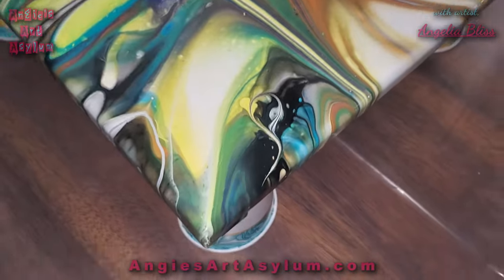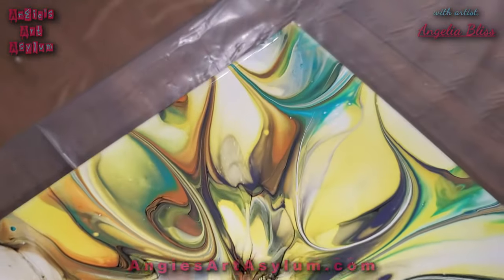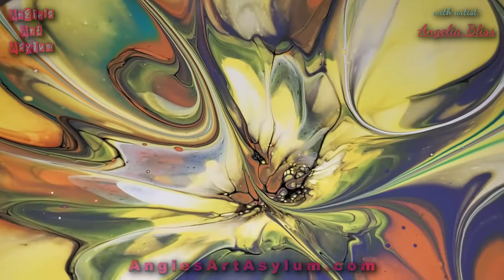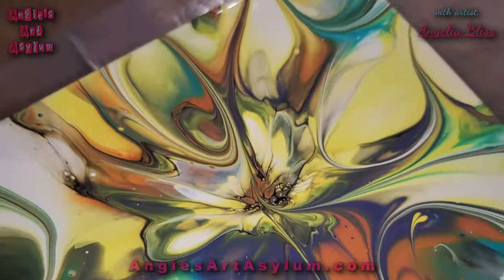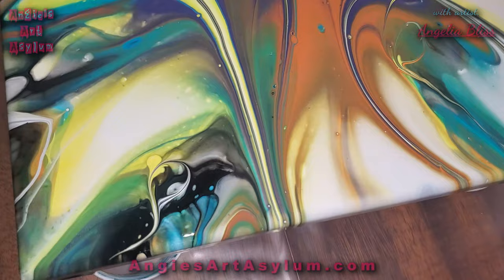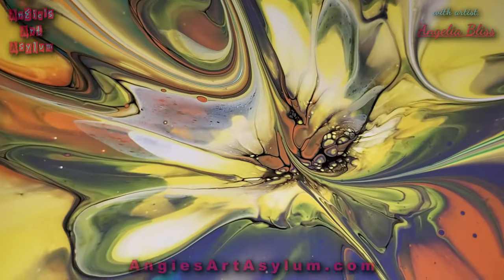Okay guys, look at this. Look at how cool this is! I love it. Oh my gosh — new tool! Look at the center, that's amazing. You guys let me know what you think. Oh my gosh, it's beautiful. That center is amazing.